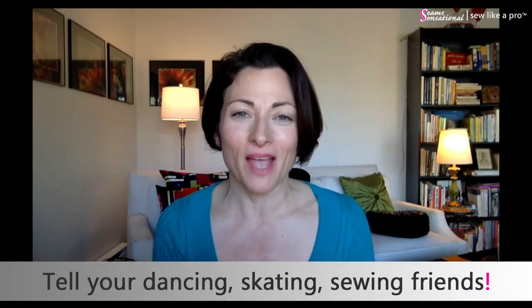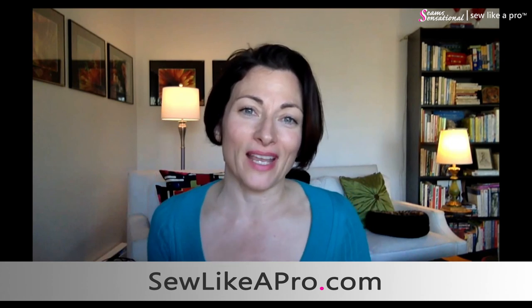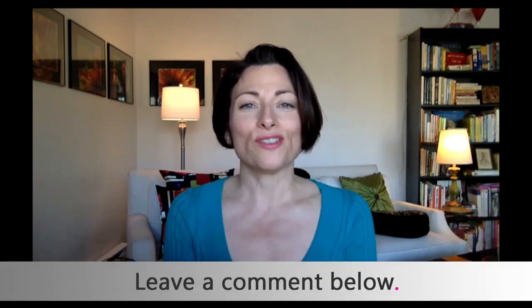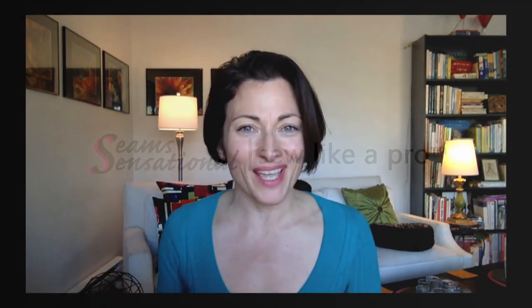So that is it — I just wanted to share those tips with you. If you've enjoyed them, please share this video with all your dancing, skating, and sewing friends. Don't forget to go to sewlikeapro.com and leave your name and email address so you never miss one of these sewing tips. Please leave me a comment: what do you like about this dress, what do you like about the changes, and what would you do if it was your dress? Thanks so much, and I will talk to you again another time.